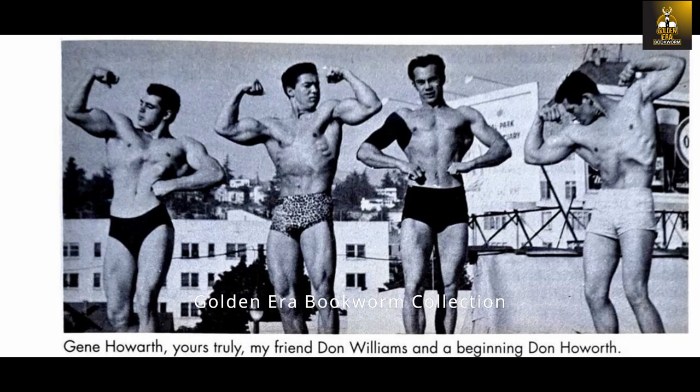Soon after Larry began bodybuilding, his best friend at the time, partner in crime so to speak and fellow bodybuilding enthusiast, Don Williams, noticed Larry's arms and joined in. Soon both of them were seeing growth in their triceps and decided to try and increase the growth of their biceps. So what could a couple of teenagers with no money do? They both went to the local newsagent and looked at the next issue of Joe Weider's Muscle Builder and found an article on biceps development — they didn't even purchase the magazine, they just basically had a peek.